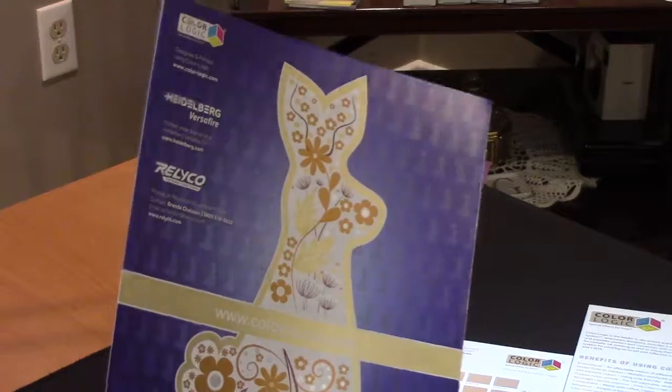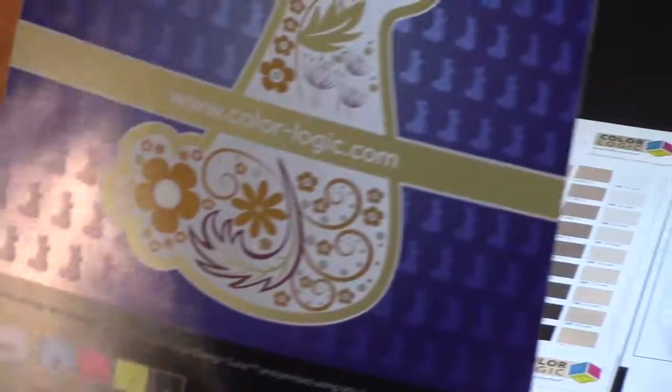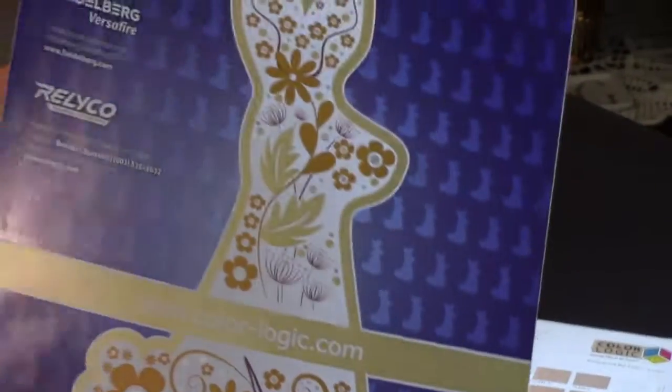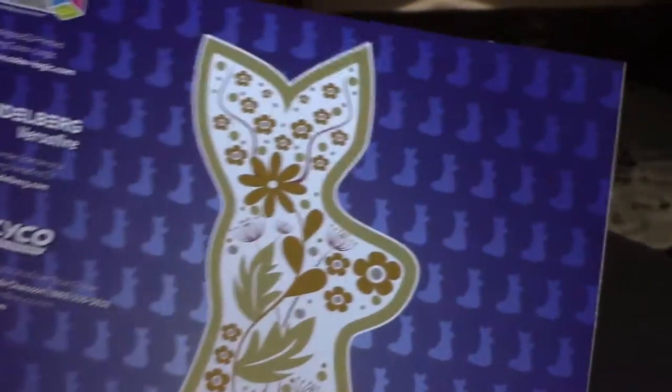That's a dual stock metallic — this is a silver stock — but using the ColorLogic system we have the opportunity to utilize 25 gold and bronze colors. You can see in the background we've created the bunnies in a dimensional effect as a pattern, so it really stands out.